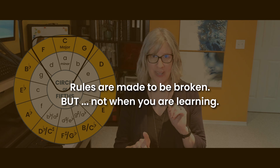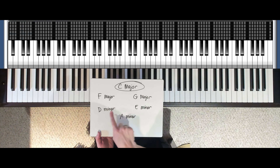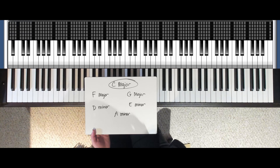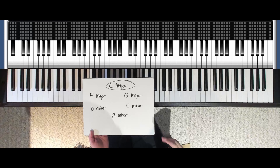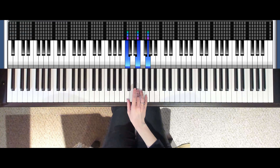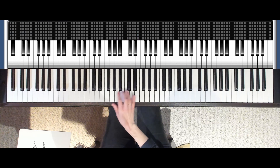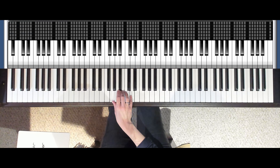The great thing is that we can play these chords in any order and immediately start creating music. The key is to start with a C major chord if we're in the key of C major, as the pi shape shows us, and we probably want to end on C major as well. Rules are made to be broken, but not at the beginning when we're learning. I'm going to choose three of these at random: C major, down to A minor, G major, and then back to C.